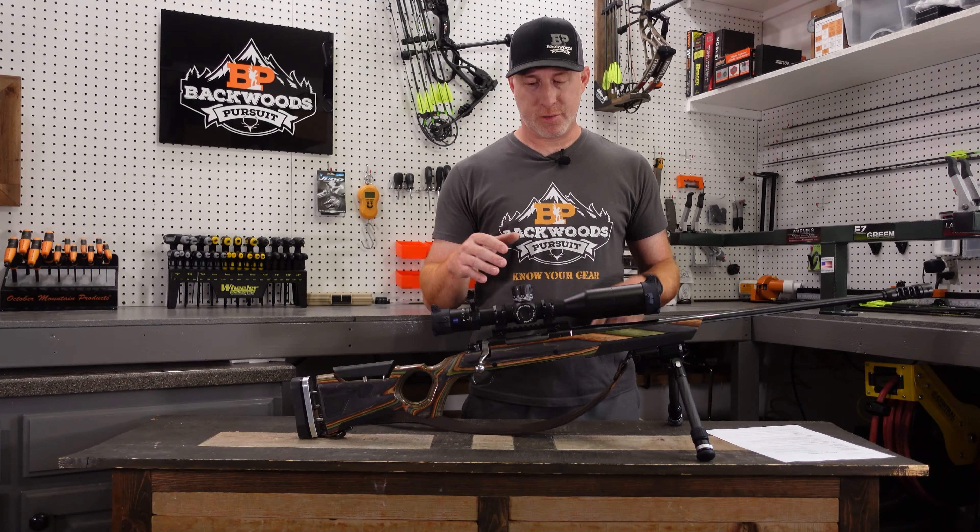Both of these are first focal plane scopes, whereas the Conquest V4 is a second focal plane, so depending on your preference, this may or may not be right for you. But if you are someone who likes to utilize the subtensions and the windage hash marks, this is a great option — it's easier to use and easier to make those adjustments on the fly. I really, really like the reticle in this scope. It's fine enough even at highest magnification that you can still utilize it and it's not going to completely block out the target, which I really like about the LRPS3.